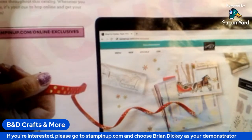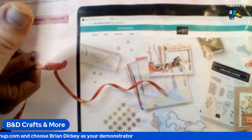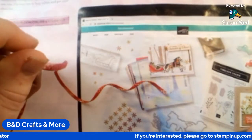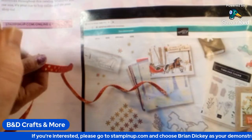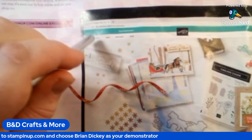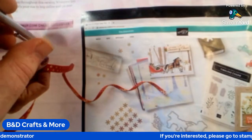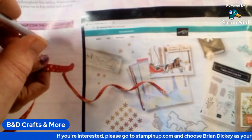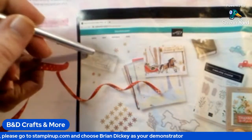There's even more stuff online. Stampin' Up does online exclusives now — those are kits, collections, and bundles that are only available online. You'll never see them in the catalog. So it's a good idea to go look at the Stampin' Up website at least a couple times a month to see if there are any new deals, new offers, and new web exclusives.